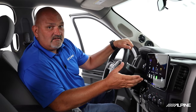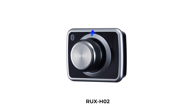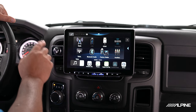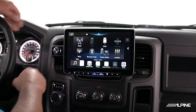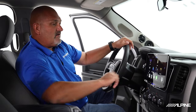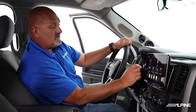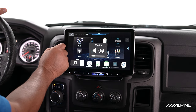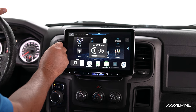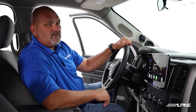Another thing we've added is something called the RUX-HO2 — this is our volume and subwoofer knob. It's brand new and it's Bluetooth battery powered. It comes with a bracket that can fit right on the back of the screen, or you can mount it anywhere in your vehicle via Bluetooth, so it's easy to install. It gives you a quick and easy way to change your volume, and if you push in and turn, you can change your subwoofer level control — an easy way to quickly control your system.